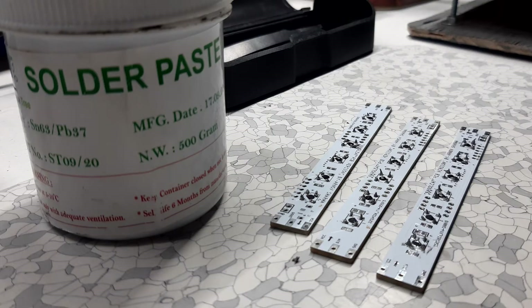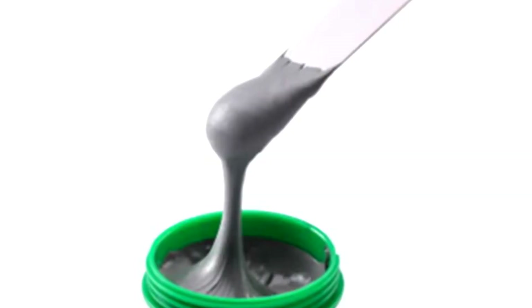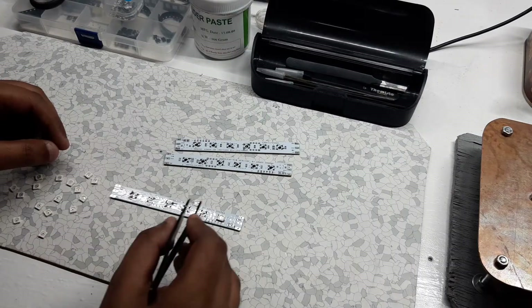Solder paste is basically a mixture of solid miniature solder balls combined with flux to make a paste-like substance. We apply the solder paste on each component pad and then place the components on it one by one.